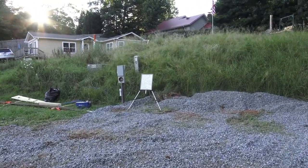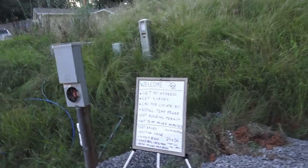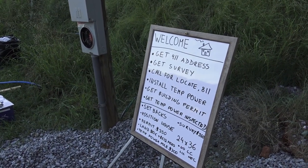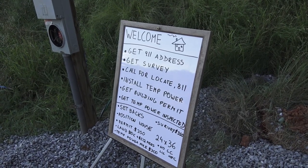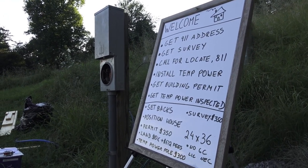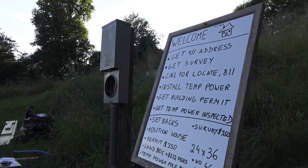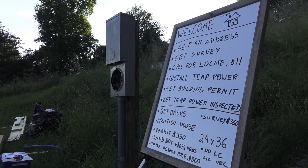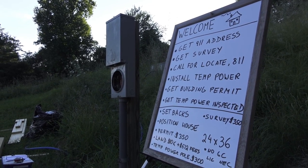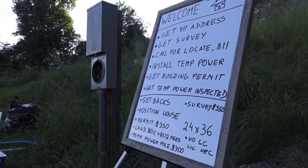Now I'm going to show you what it actually takes to get to your first day of work. First, you're going to need an address — a 9-1-1 address, which is free. Just go to your building department and ask where you can get one; someone will come out and assign it. The second step is to get a survey done once you purchase your property. A survey locates your property and shows you where the boundaries are so you don't encroach on your neighbor.